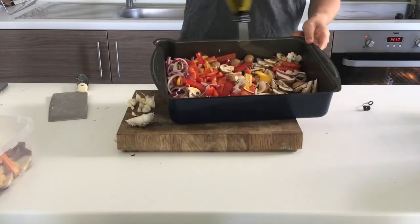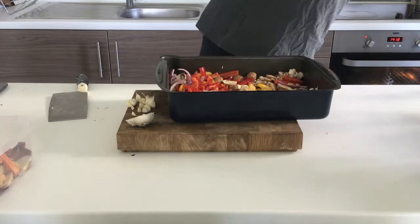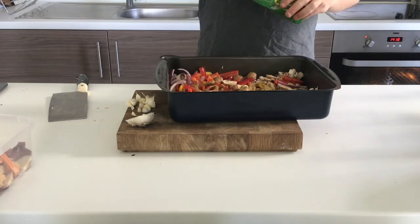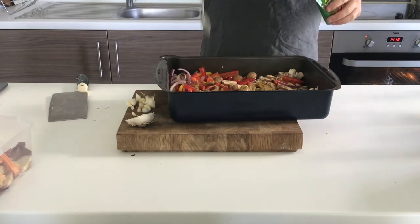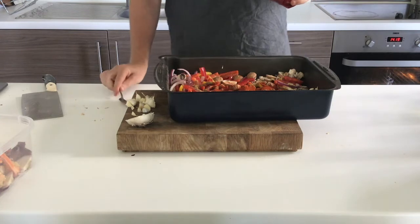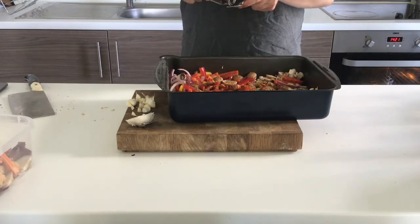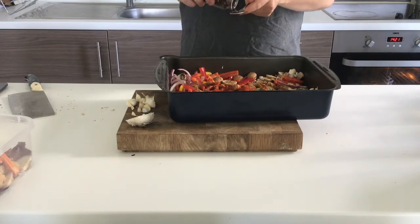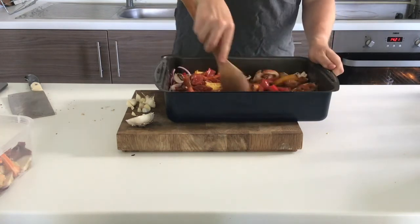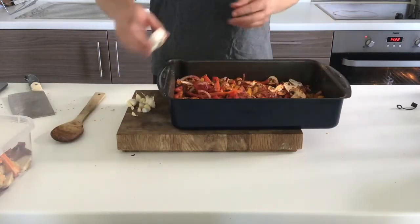I give my vegetables a mix through, then add some olive oil to help them colour, and continue to season with a bit of salt and a little pepper before moving on to my spices. First off I add about two teaspoons of cumin, followed by two teaspoons of smoked paprika — if you like it spicy you can definitely add more. I then add one teaspoon of oregano and roughly four teaspoons of chili flakes — again, more or less depending on how spicy you want it. I'm using a spoon to mix everything through because I don't want to touch my eyes with spicy hands.